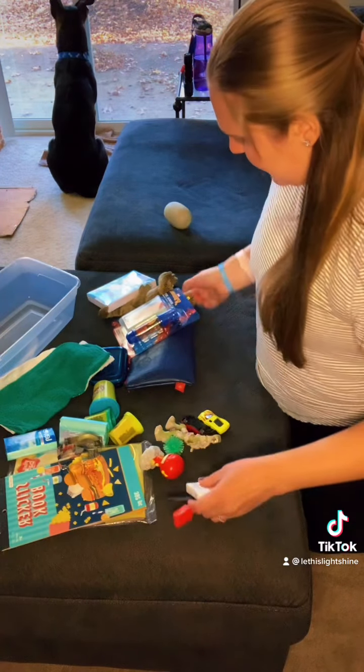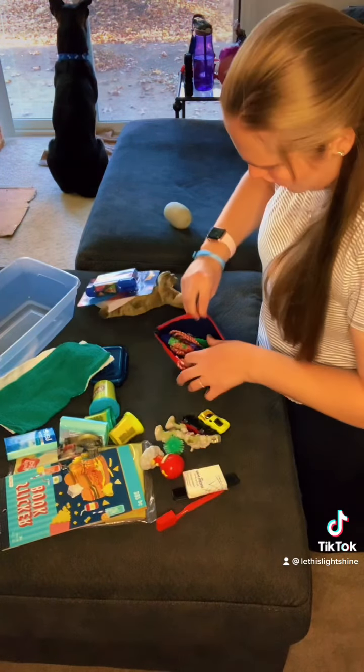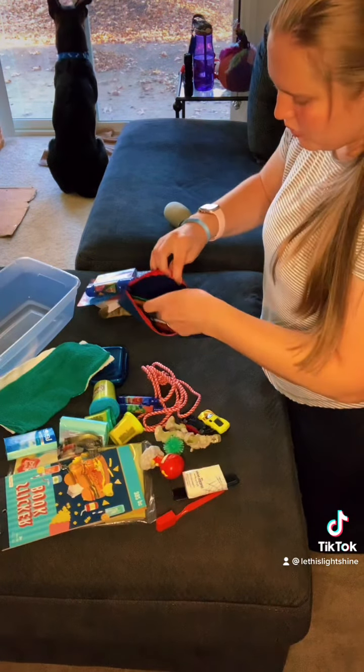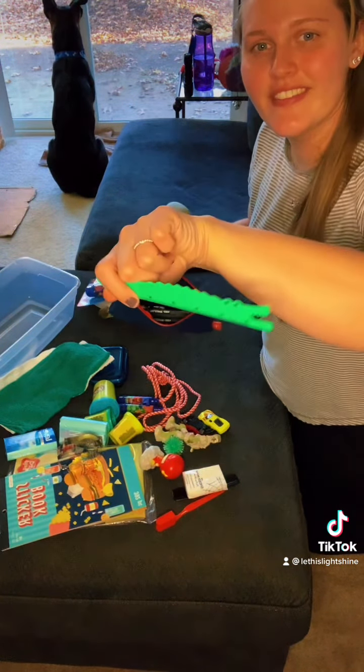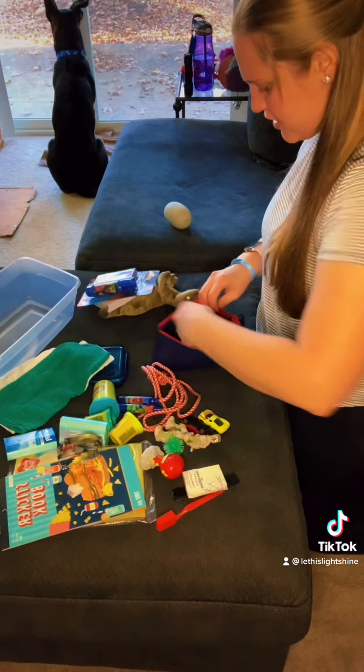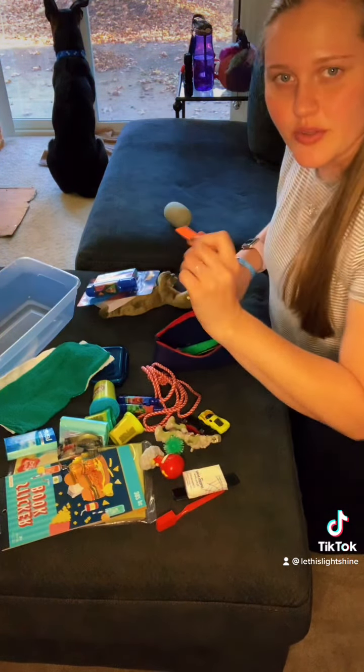I already packaged this up a little bit. I put a jump rope in it, some pens, another little ruler that's an alligator — very cool — some pencils and a generic eraser.